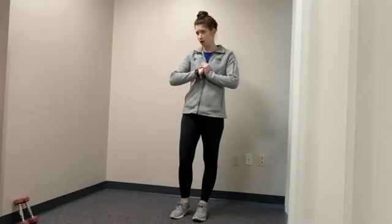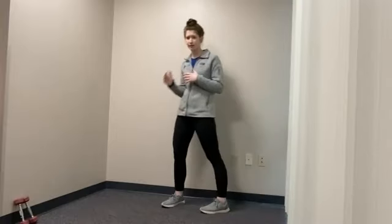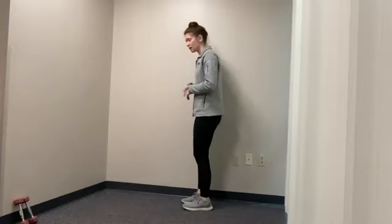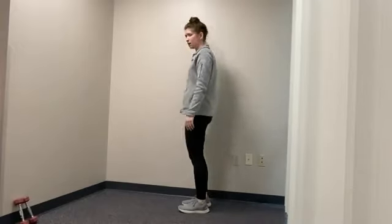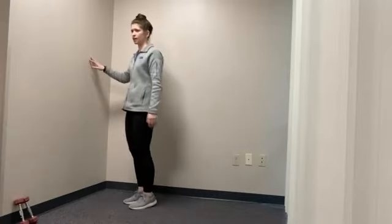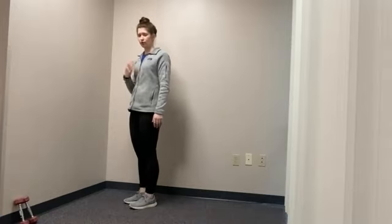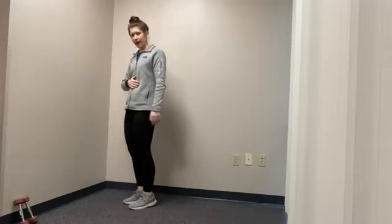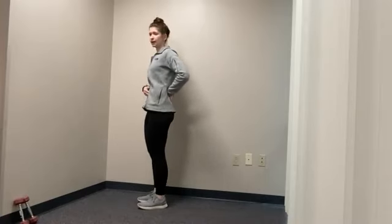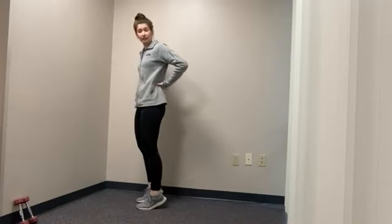Next up, we're going to do some heel-toe raises. Feel free to get next to something for support — whether it's a wall, countertop, anything around you — if you feel like you need it or just want a safety net. We're going to go up on our toes and then back on our heels. Make sure you keep your core engaged with a pelvic tilt: bring your belly button in, shift your hips slightly down, squeeze those stomach muscles. That's a pelvic tilt — it engages the core and helps protect your back.